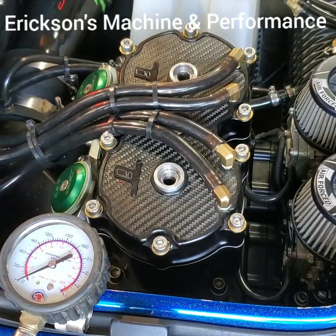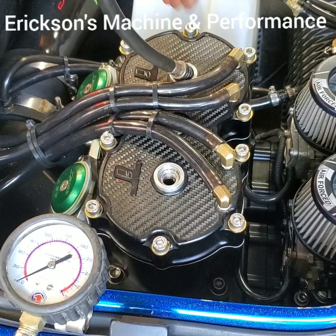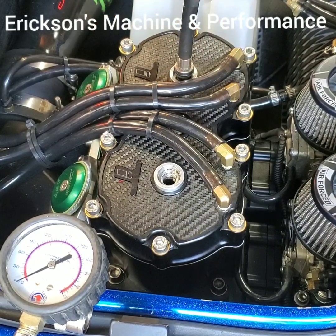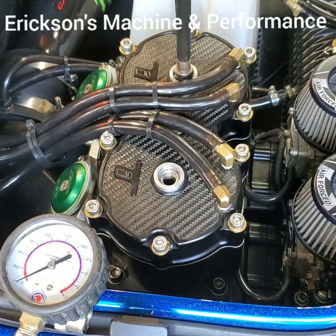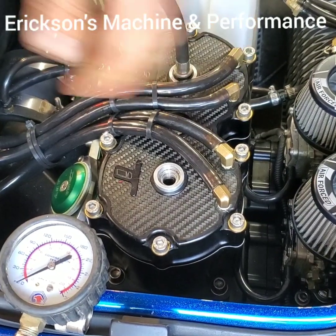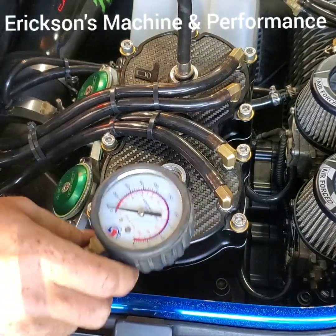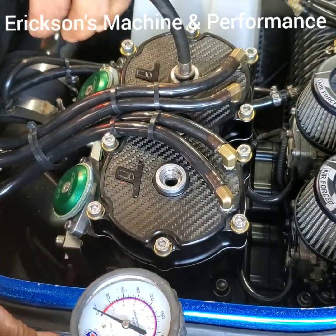So what we're going to do — we take both spark plugs out, thread it in, go tight, and hook up your gauge.